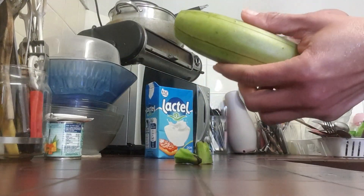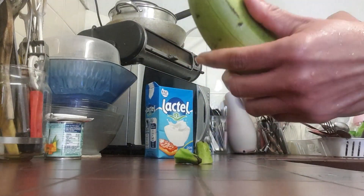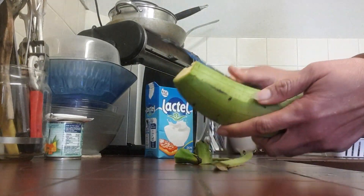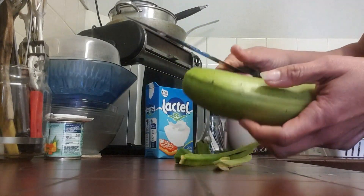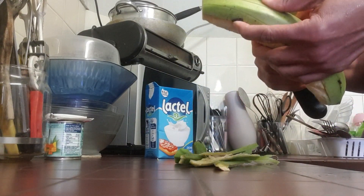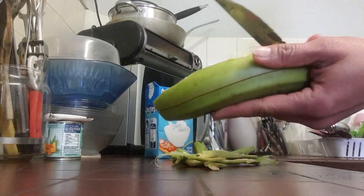After that I'm going to slice it into my blender. I'm going to pour in some oatmeal and I'm going to use some milk to blend the contents.